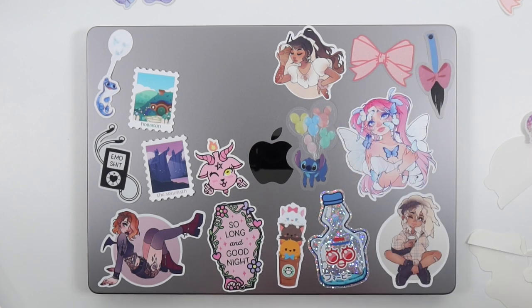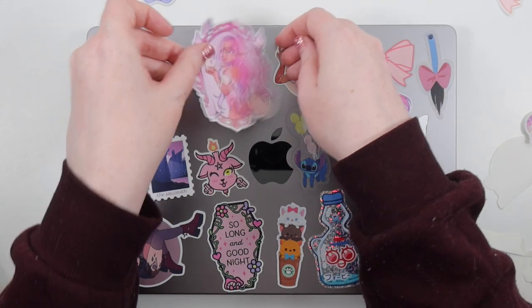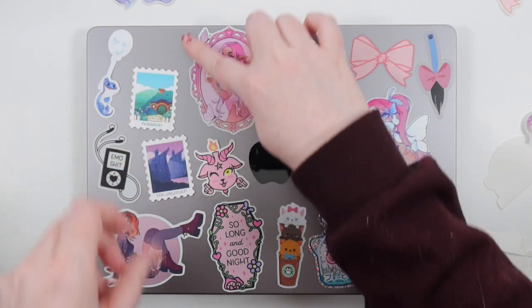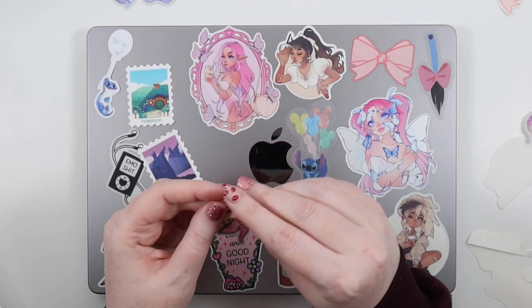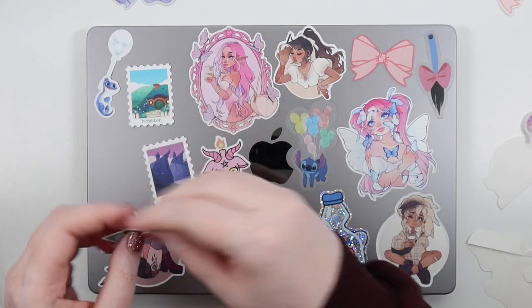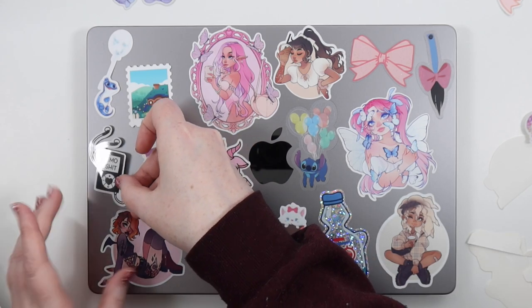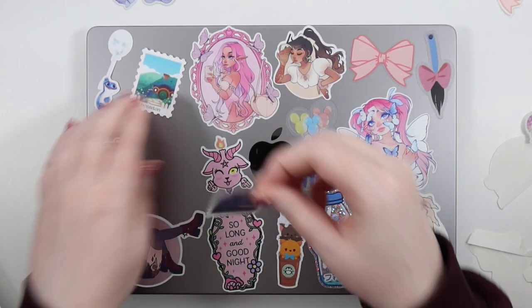I do shift some stickers again at the end. We're getting another really big one in — so pretty! Color-wise it doesn't all have to match; I think there's a good level of pink and bright colors and it all goes really well together. This is all very much me in terms of sticker choices, which I think is the most fun part. I stick down that little character there, but I do pick that one up later because it might be over the Apple logo.